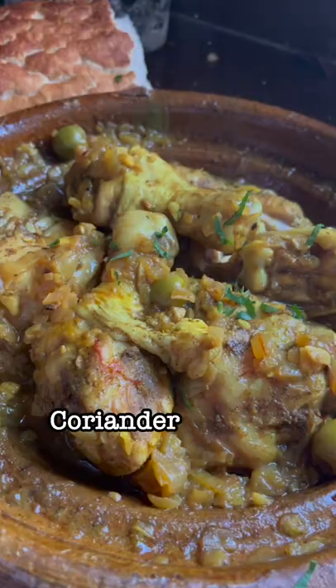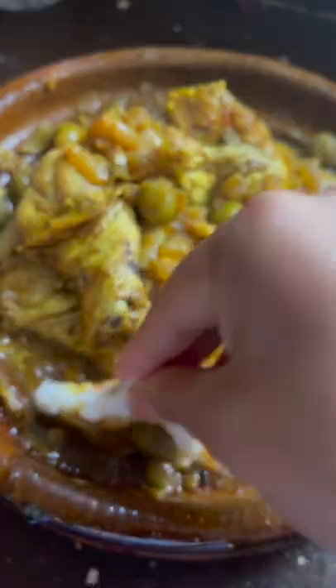Moroccans eat their tajine with bread and nothing else, but feel free to eat yours with a side of couscous or anything else that makes you happy.